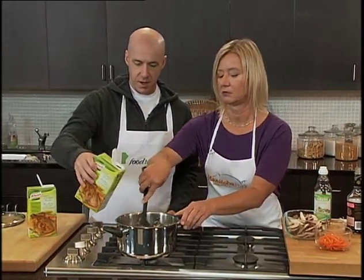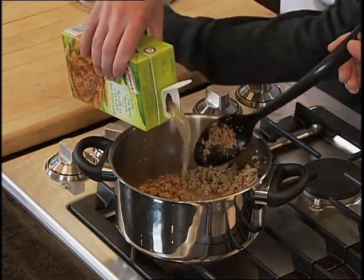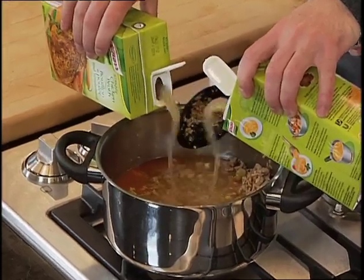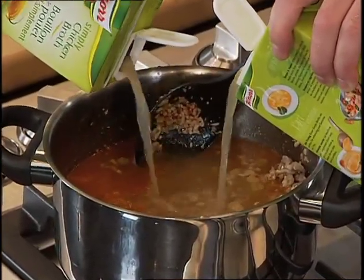So we've got about six cups of chicken broth that need to go in there. That's like one and a half of these containers — just a full container. We'll add that now — double-handed. That's going to make the base for our broth.